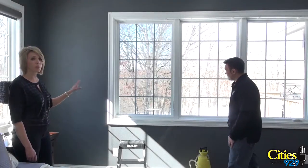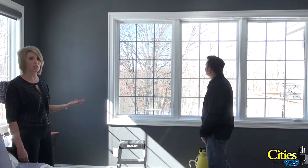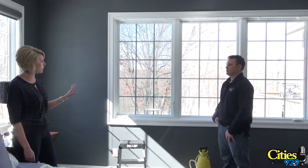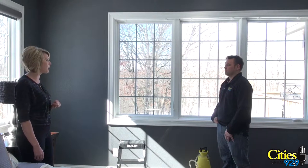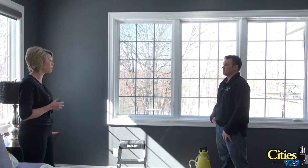Now that it's on the window, we're going to leave it and let it dry over the next few days. After about 30 days you can actually clean the window just like a normal window. You're not going to scratch it. You can use a squeegee, a paper towel, soft cloth, and any type of window cleaner that's not abrasive. Treat it like a normal window.